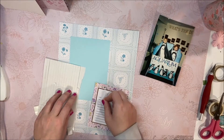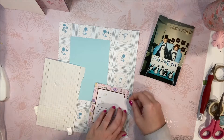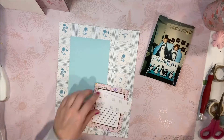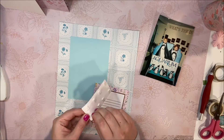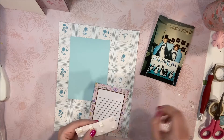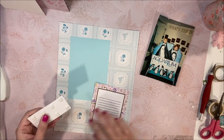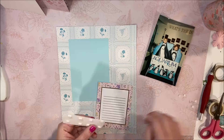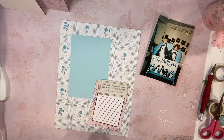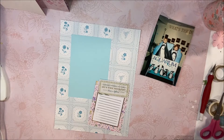These little foam dots are so awesome. They raise it up just enough to create some dimension for the page, but they don't raise it up too much where it's just like, what the heck, why is that so tall? I think I got these dots from the Dollar Tree and I have literally had them forever — you can see how many little squares are still on the sheet. So definitely a great buy.